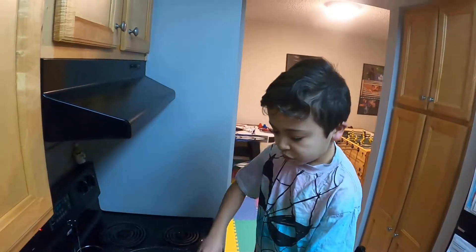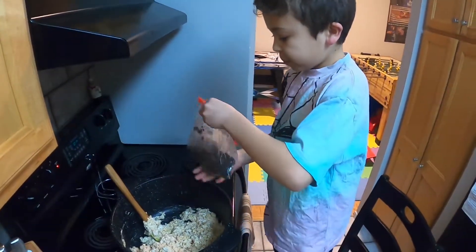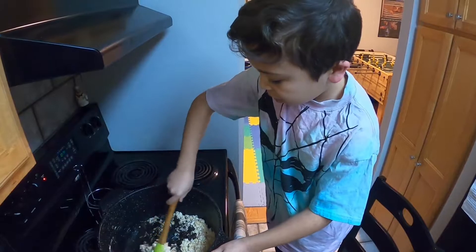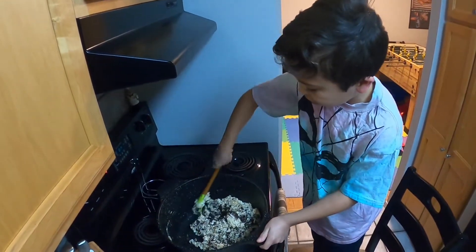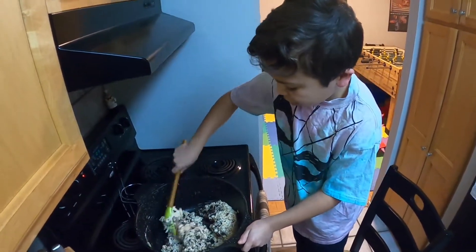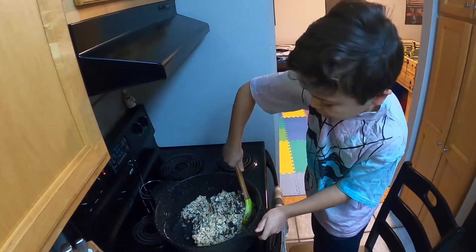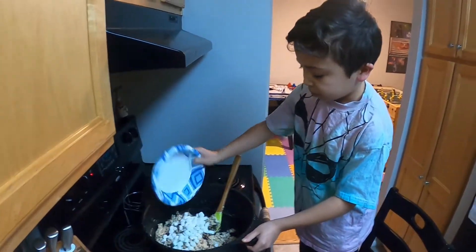Now we're going to pour the Oreos in. Now we're going to pour more marshmallows in to make it fluffier.